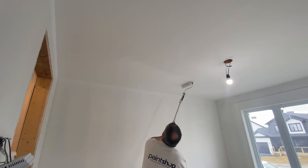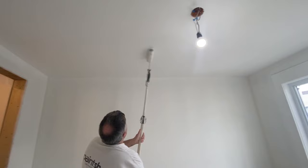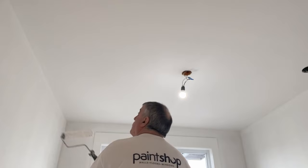As you can see, we have some footage of Ellis rolling in the ceiling. He's very good. He's keeping the roller the same direction, and he's also finishing towards the light source or towards the window. Finishing towards the light source or towards the window is very important because that's the direction your roller marks show. So if you go towards the light source, they're less possible to show when you're done your ceiling.